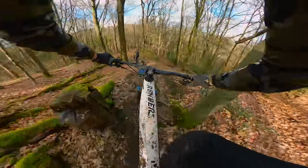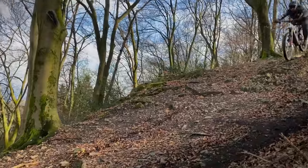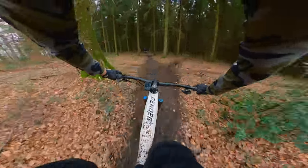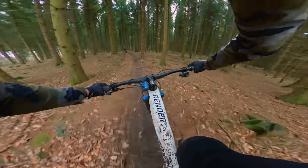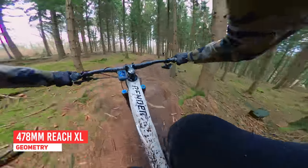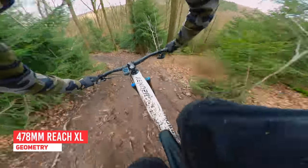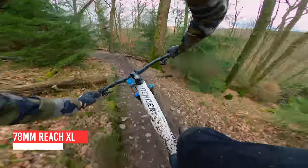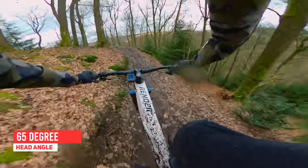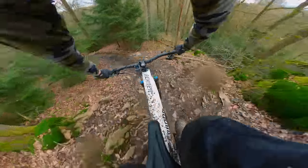Firstly, the bike feels solid. It feels well put together and has a decent suspension kinematic. I felt at home on it quite quickly. I was riding the XL size and I'm 191 centimeters — I just about fit. I usually prefer a longer reach; I've got a long torso compared to legs, but I could manage this. It's just a shame that Radon don't make an XXL version for taller riders. That being said, the bike handled very well and I adjusted quite quickly.